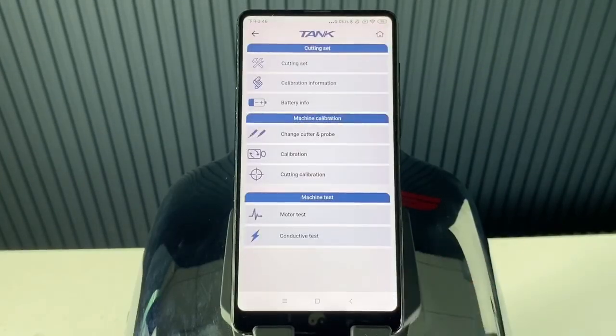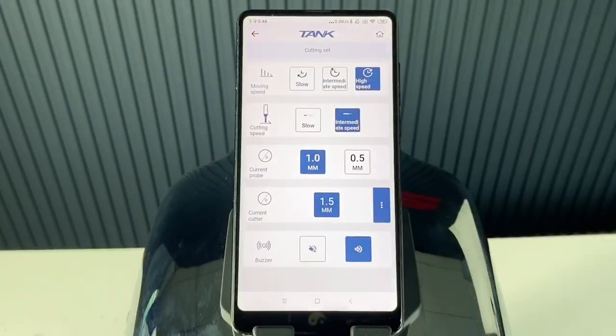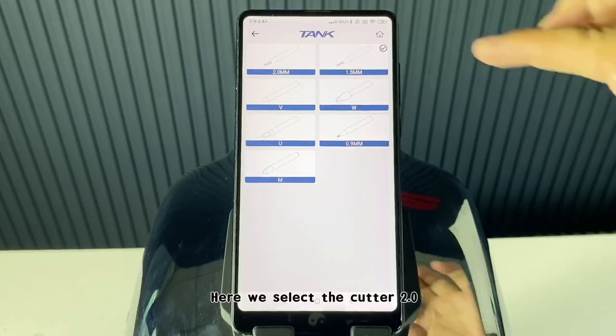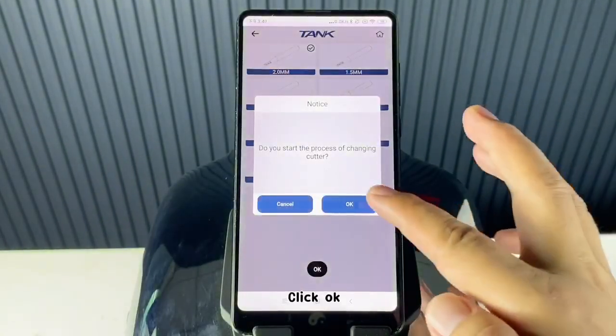Click Device Information, then click Cutting Set, then click More Options. Here we select the cutter to 0.0 and click OK.